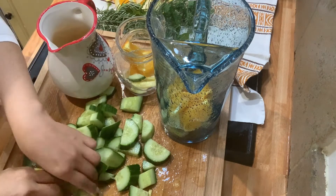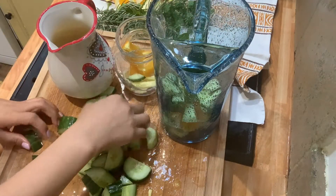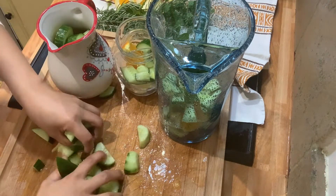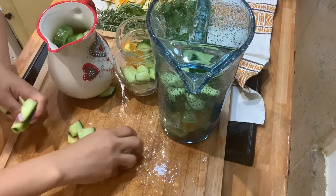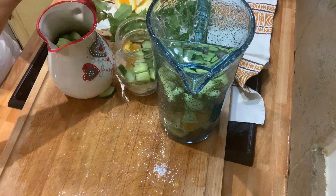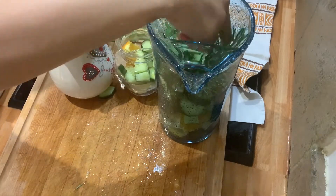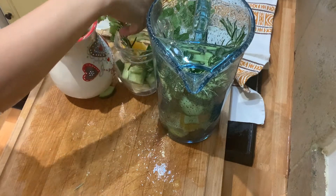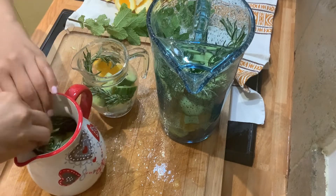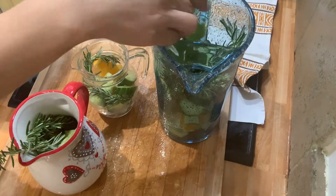This is how I flavor my water so that it helps me not to be hungry and stops me from craving sweets. When I feel hungry I will just drink. Now let's put some of the rosemary — one in here and then here also — and we have the mint as well.